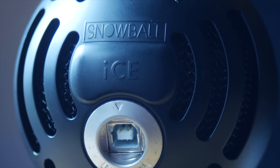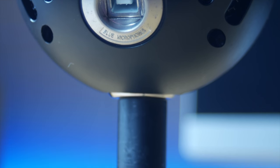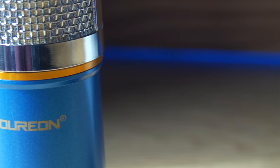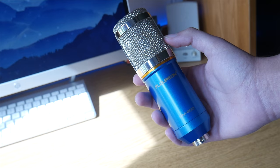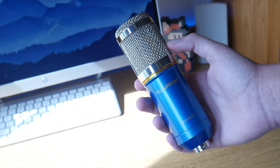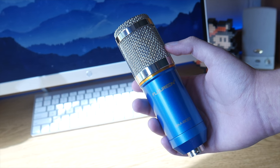Looking at the microphones separately, we can clearly see the round design of the Blue Ice. It features a small portable stand and a USB input in the back. The BM800, on the other hand, is a full XLR microphone and will need phantom power in order to work properly. It features a standard podcast microphone design and comes in multiple colors depending on the manufacturer you choose to buy from.